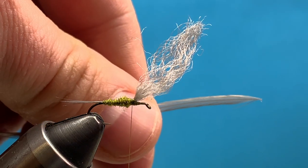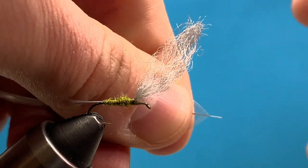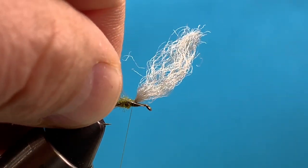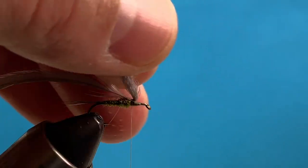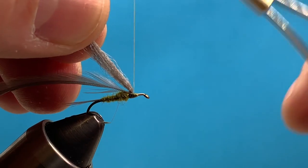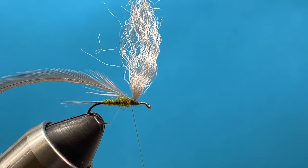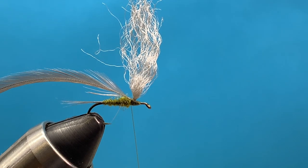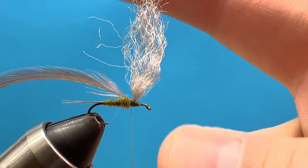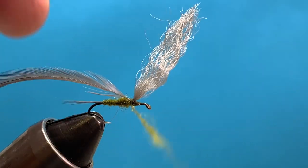I'm using some Whiting Dry Fly Saddle Hackle — the top side should be facing me. Clear away a little part of the stem and attach that feather right behind the wing, making three or four good turns. If we need to tie down the stem in front of the wing we can do that as well, then come right back behind the wing and continue dubbing the body forward. This should be the thickest part of the fly, and there's already some build-up there from the yarn. We're just going to dub to about a little space behind the eye of the hook.